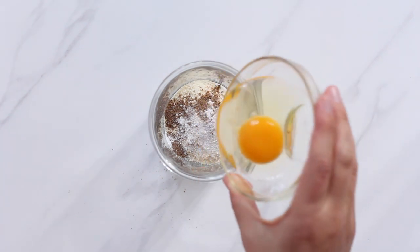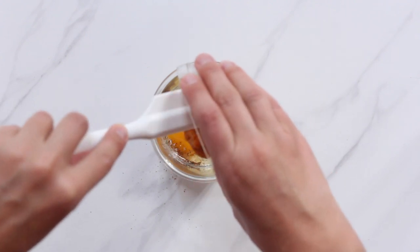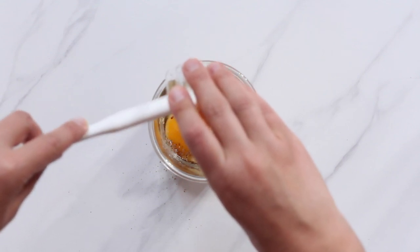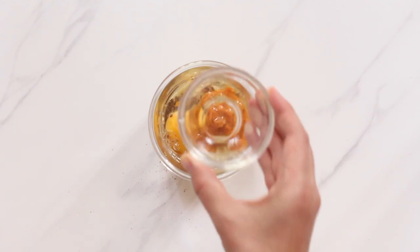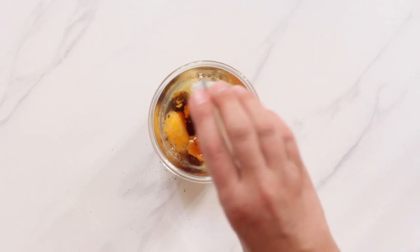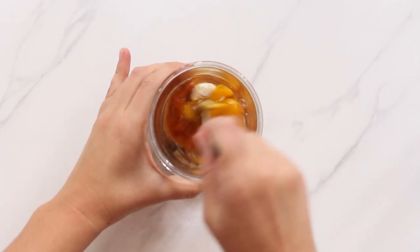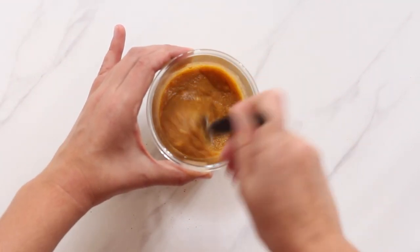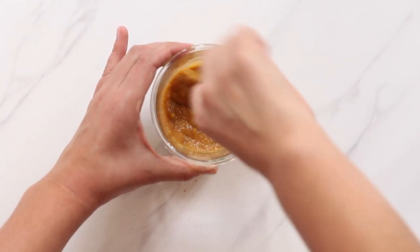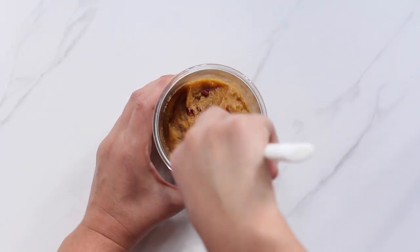Then add one large room temperature egg and two tablespoons of pumpkin puree. If you ever have any leftover pumpkin you can freeze it in your ice cube tray — that's a great way to have small portions of pumpkin puree ready for recipes like this one. Now add melted coconut oil and your sweetener of choice. Finally add a quarter teaspoon of vanilla extract and whisk all the ingredients together until very well combined. If you want to turn this into a pumpkin spice latte version you can also add a little instant espresso or coffee powder into the batter. I also like to fold in some chopped pecan nuts before microwaving.